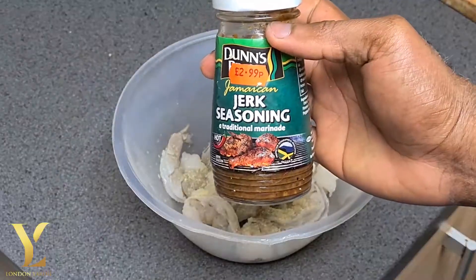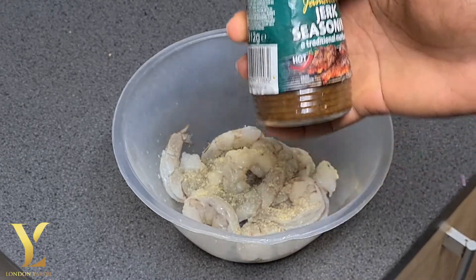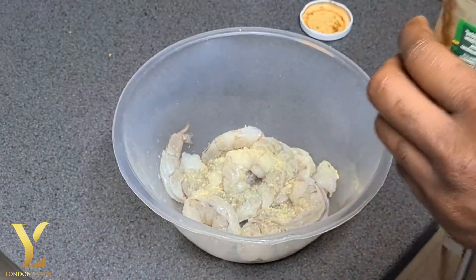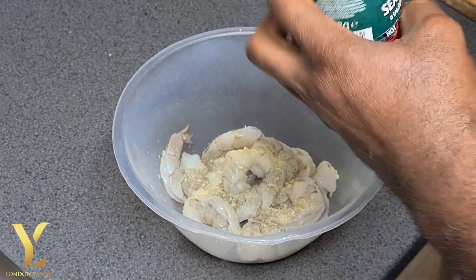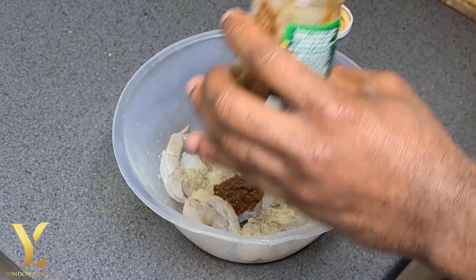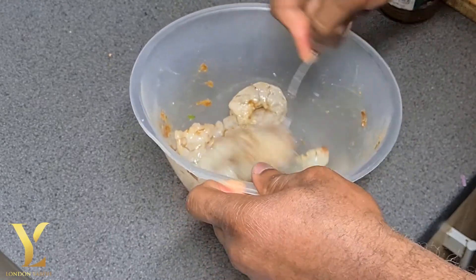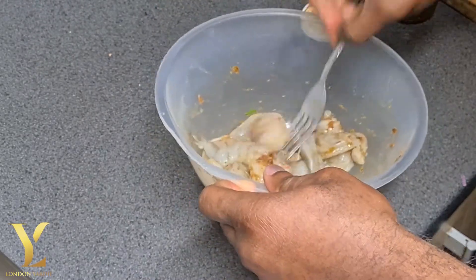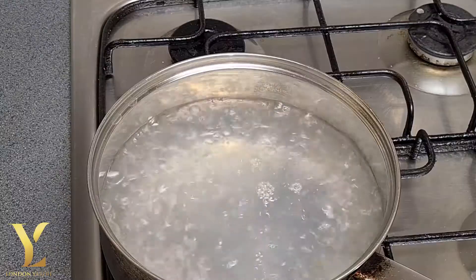And I have blended some ground seasoning to add my own flavour. So this is not actually a jerk sauce — I just use the bottle for storage. So I'll add about a teaspoon of the blended seasoning that I did, and then mix it in with the prawn to add that nice yardy London flavour. That's it, that's prepped — I'll leave it to settle for a little.